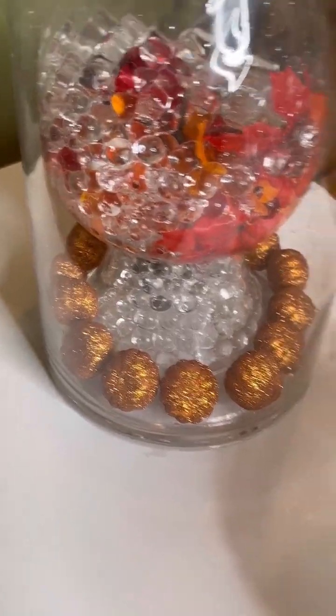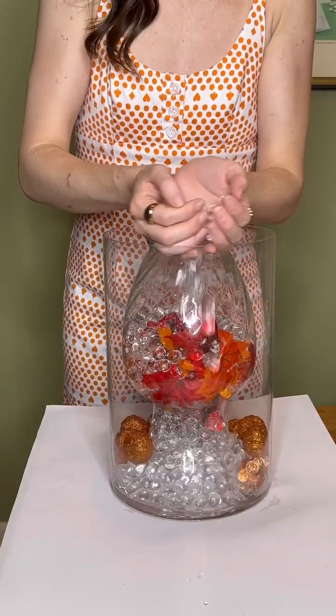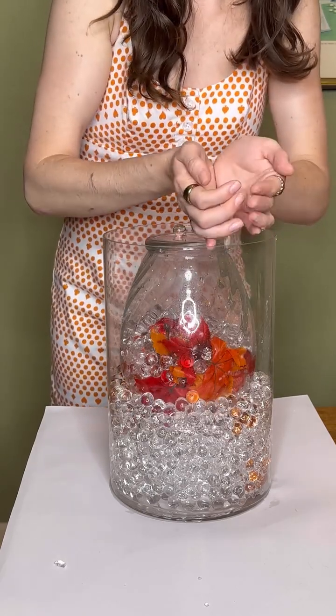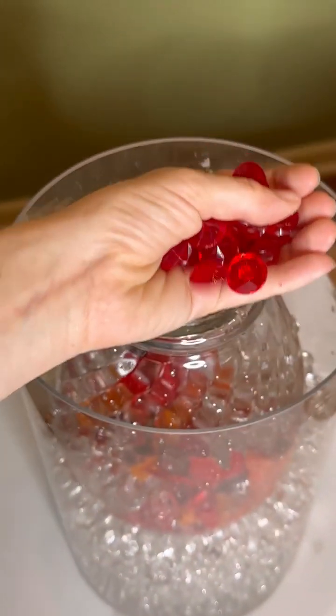Once you have a full layer of pumpkins, you're going to add some Orbeez. You want to make sure all of the pumpkins are fully covered by the water beads. And time to add some sparkly beads.